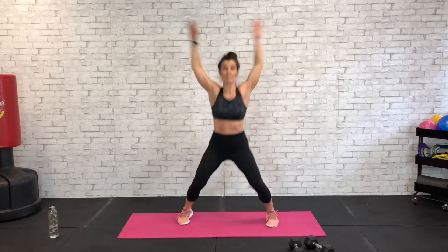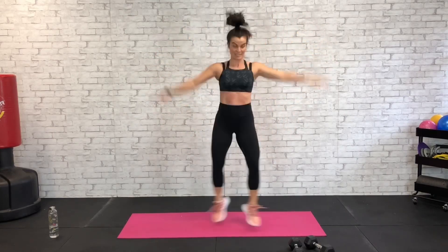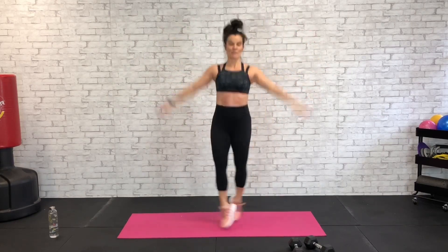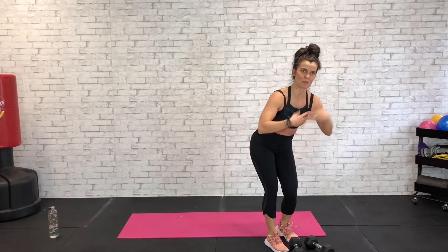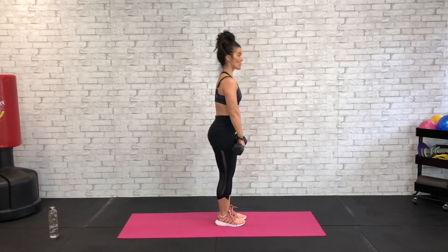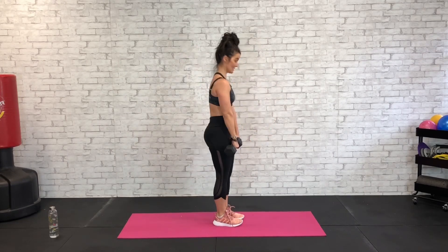15 seconds and then we're back to our leg exercise which is going to be a straight leg dead — grab those dumbbells. Keep your head up as we go up and down grabbing these dumbbells, you don't want to drop your head. We've got our dumbbells out front, we're going to send those hips back, bring them forward. Straight leg dead — send those hips back, knees slightly bent.